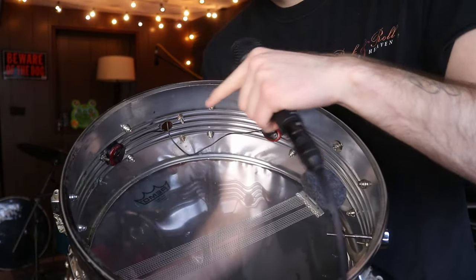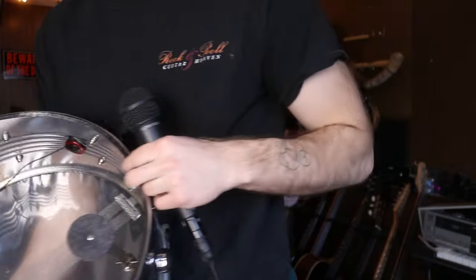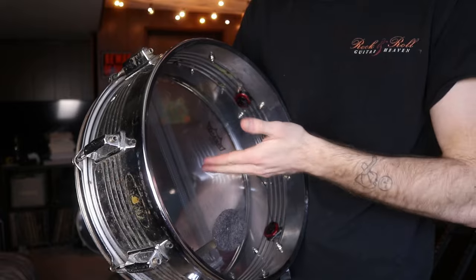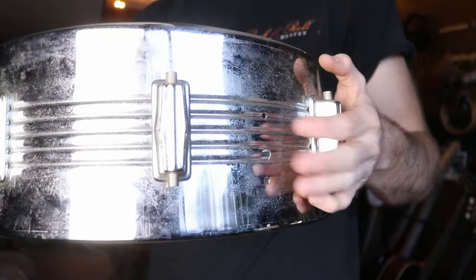After the initial assessment, I found that we're going to need quite a few items for snare number one — the one with these weird contact microphones, which I'm going to take off. We're going to need new snare wires, because those are absolutely trashed and they're cheap anyway. We'll also need new hardware, and I may consider getting some new lugs. We're also going to need a new batter head.